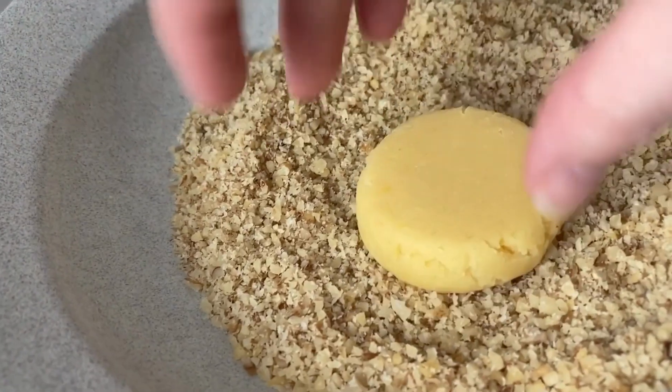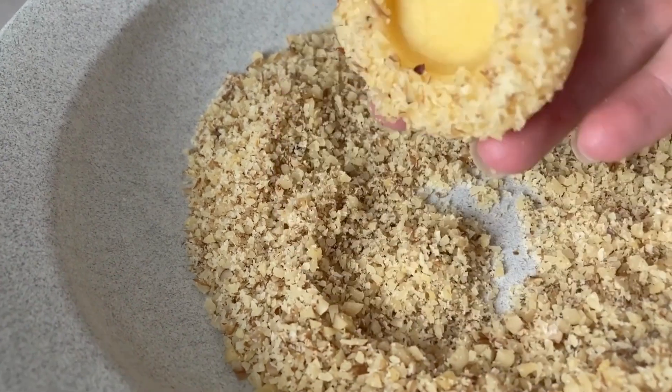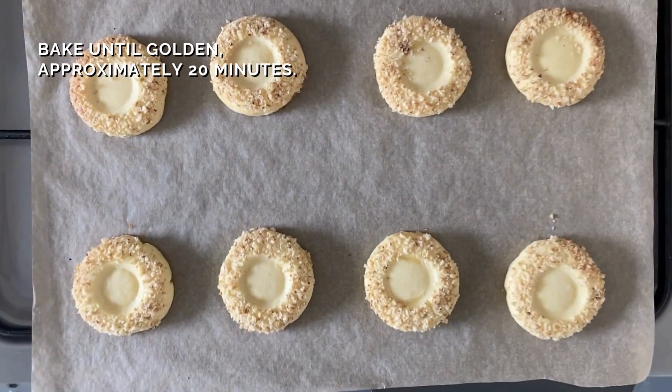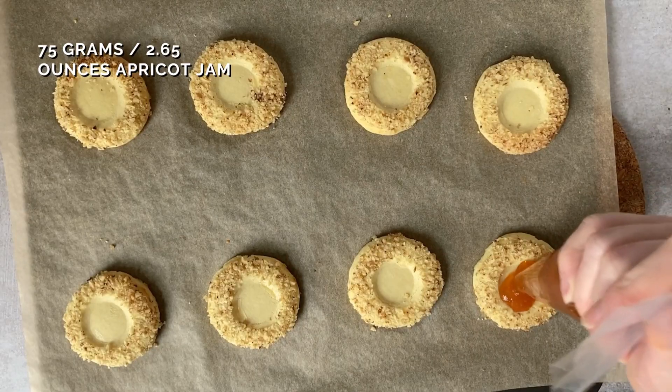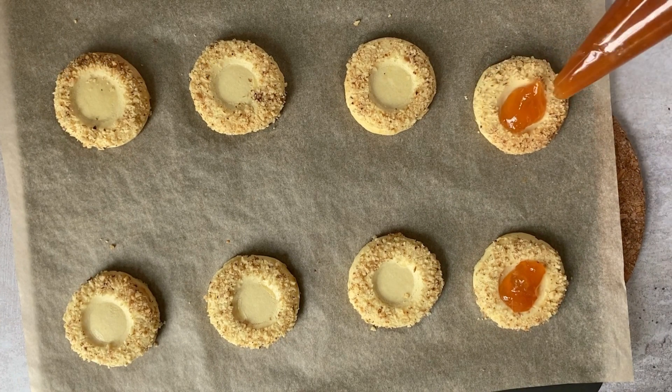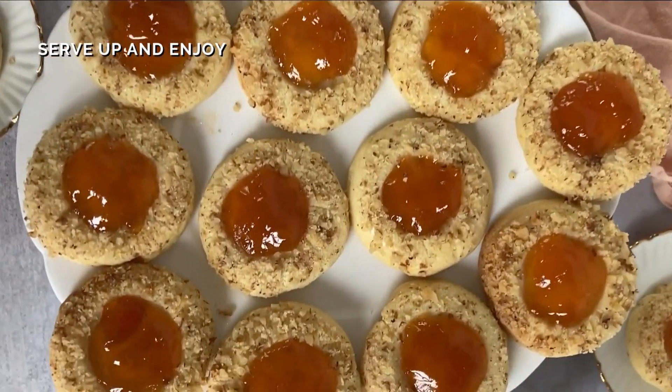Then we bake them, and I found I had to indent further once baked, just to really make sure there was a thumbprint area before filling with apricot jam. Mine was chunky, so I recommend if yours is chunky, use a spoon — don't use a piping bag.